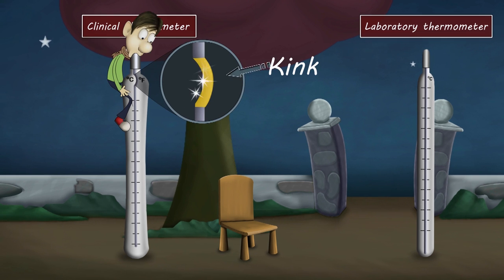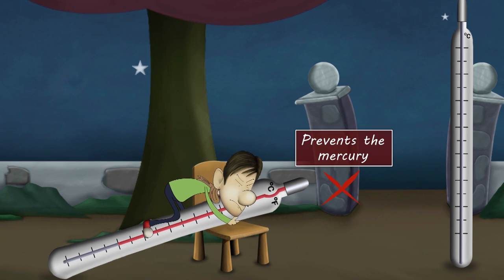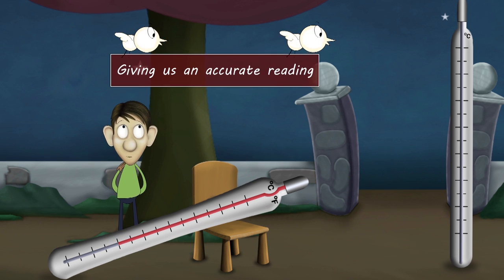A clinical thermometer has a kink. When we check our body temperature, the kink present in it prevents the mercury from falling back down, thus helping the thermometer to hold the temperature recorded by it and giving us an accurate reading.